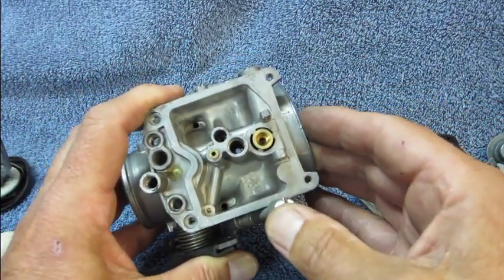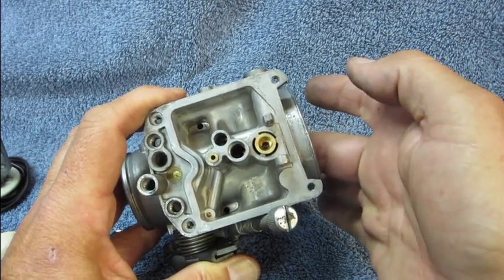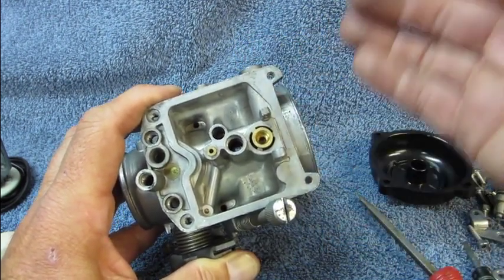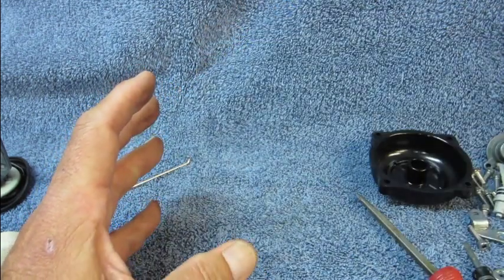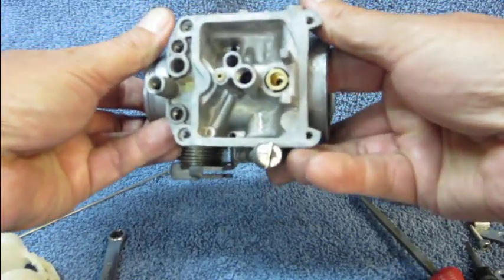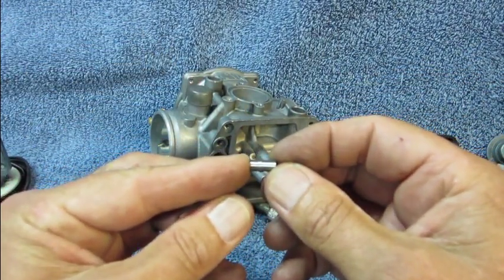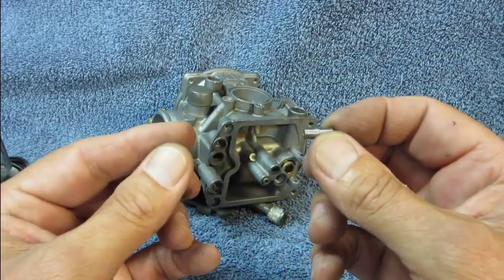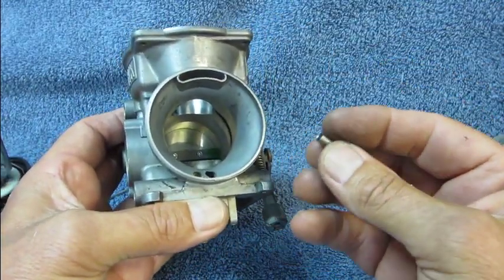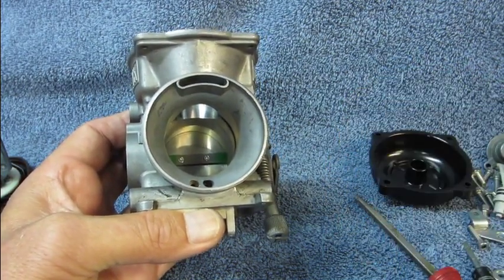Now the only part left is the part I was warning you about earlier — it is called the jet needle. It's a little silver part, and what often happens is people don't know it's there, or they think it's part of the carburetor body. So they take their carburetor and walk it over someplace, and on the way that little sucker falls out. That's what it looks like. I have seen posts on the forums about these things being completely missing, and posts where they were installed incorrectly. Without this little part, this carburetor is useless — it will not work. So make sure that you get this part and put it away safely.